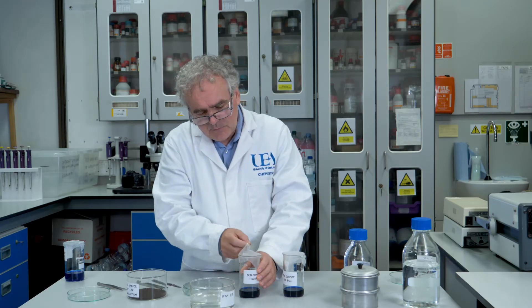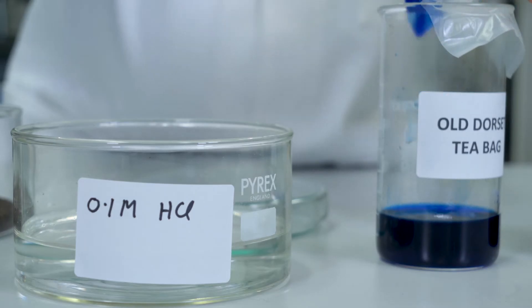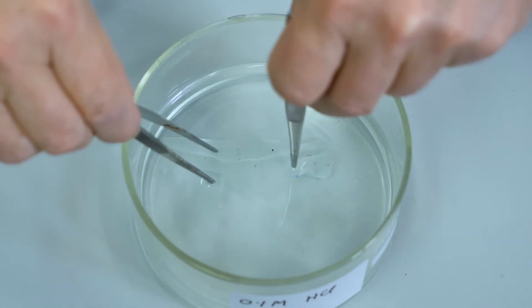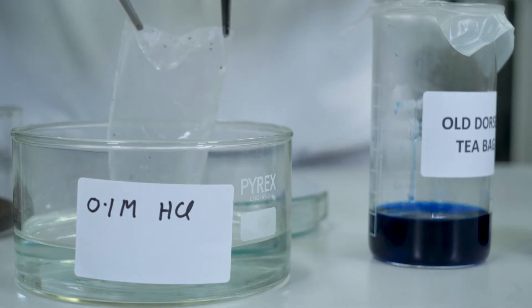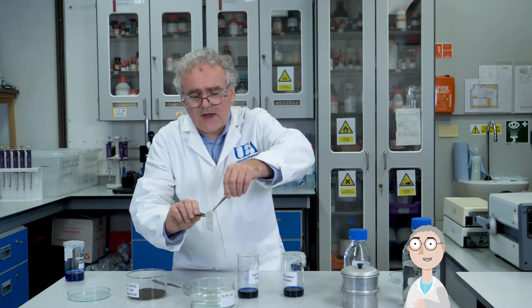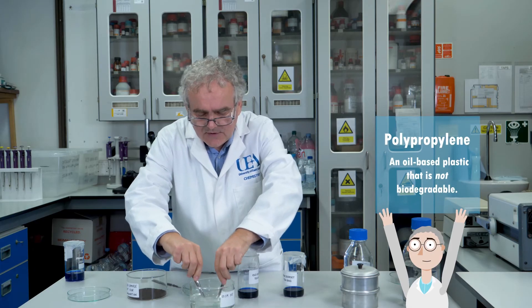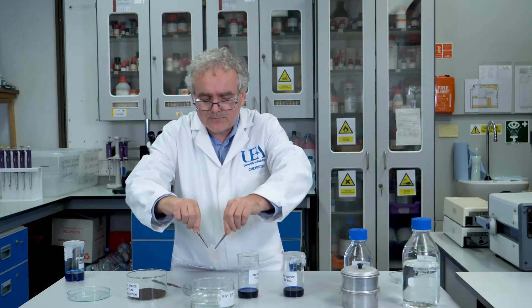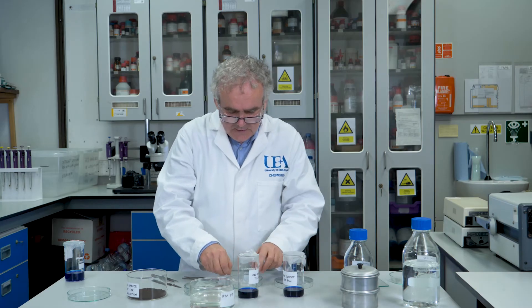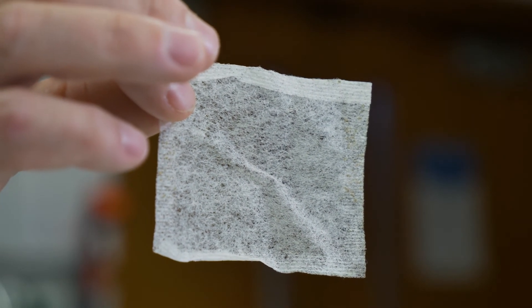If I look first at the sample of the old Dorset Teas tea bag, if I fish around in here I can pull out a skeleton and I'll rinse this off in some acid solution to get rid of all that copper ammonia solution. And what we're left with is a complete piece of material that looks like a tea bag — this is actually the complete polypropylene skeleton of a plastic layer which is inserted into the tea bag as part of the manufacturing process. If I hold up one here that I made earlier and have dried out, you can see it's like a piece of tissue — a complete polypropylene section just like the original tea bag.